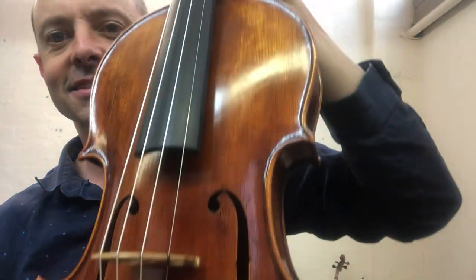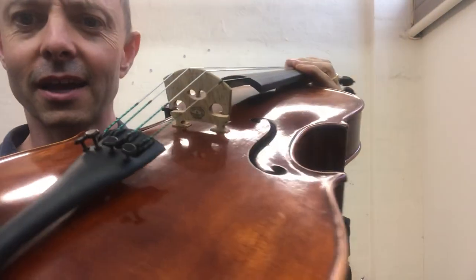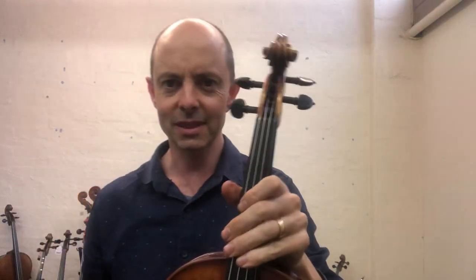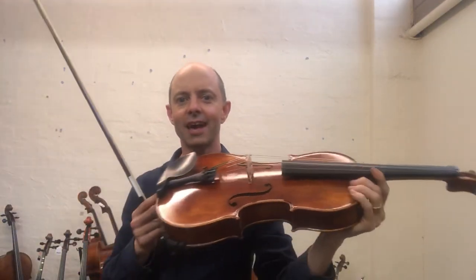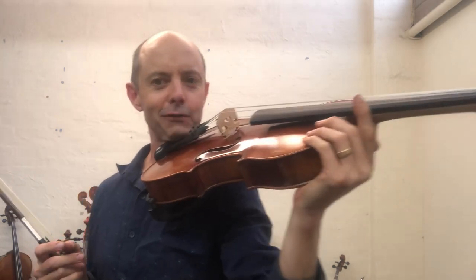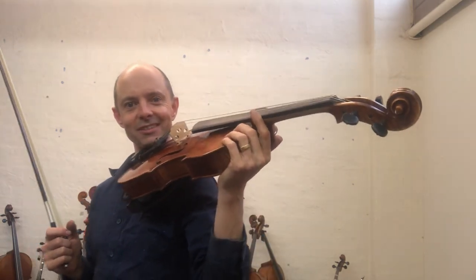It is so beautiful looking — I mean, are you joking? Can it really be that beautiful? And check out how big it looks on me. I am 5 foot 7, so I'm not huge, not big at all, and this is possibly not the viola that I would play personally.